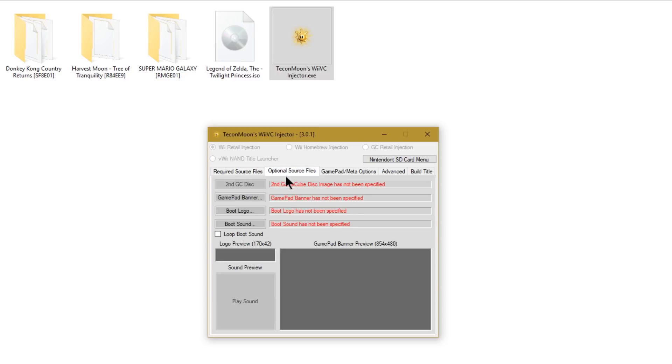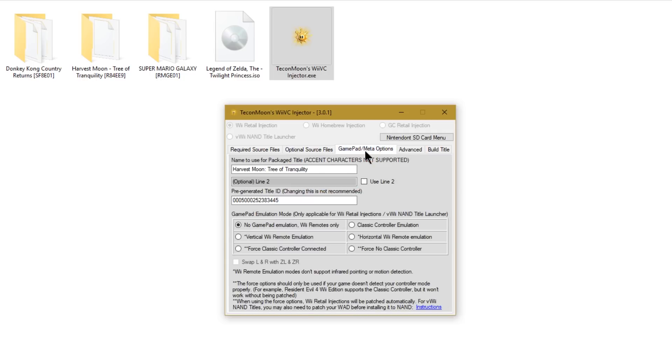Now click the next tab: Optional Source Files. This doesn't apply to much, but if you wanted a custom boot logo, custom boot sound, or even a gamepad banner, you can do all of that here. If there's a second GameCube disc, this is where you'd insert that image. Moving on to the next tab: Gamepad/Meta Options. Here you can rename your game, and if it has a long name you can use Line 2. There's a pre-generated title ID — this is made to not conflict with any IDs already on your Wii U, so don't change it, just leave it as is.